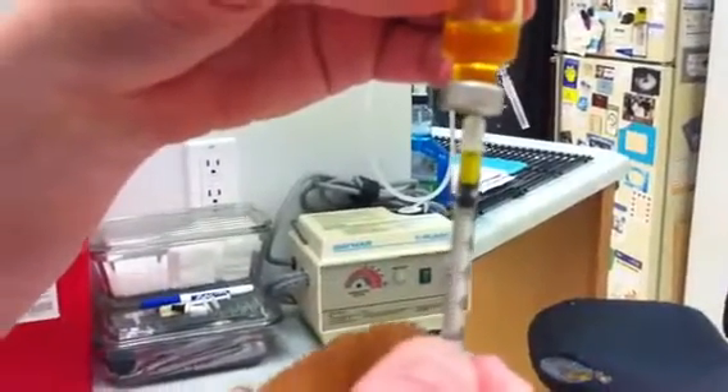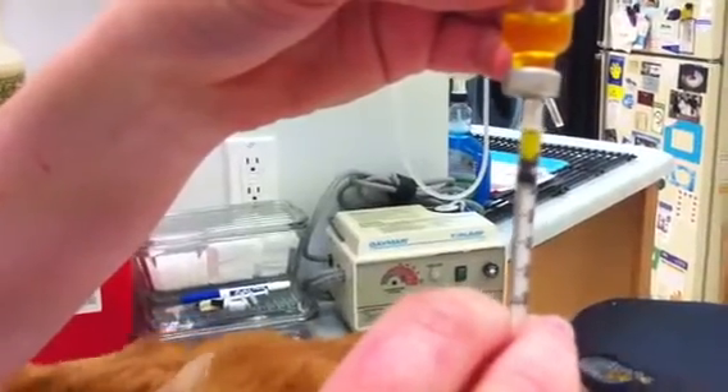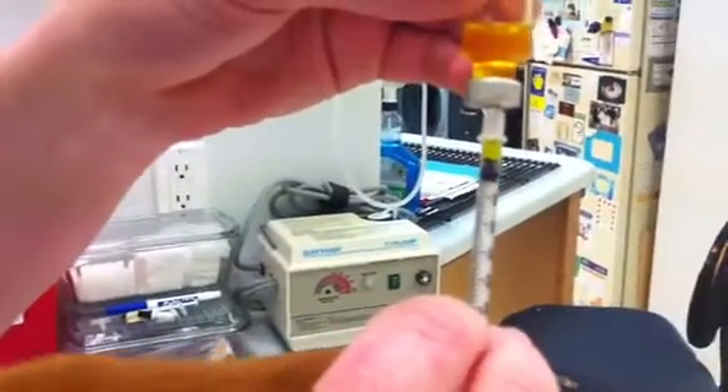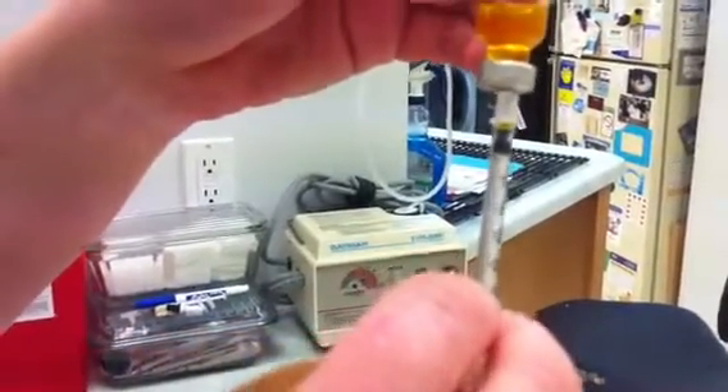Each little line is a half mark. Some insulin syringes only have whole marks. So you're counting down from five — four, three, two — one unit of insulin is usually a starting point for most kitties.